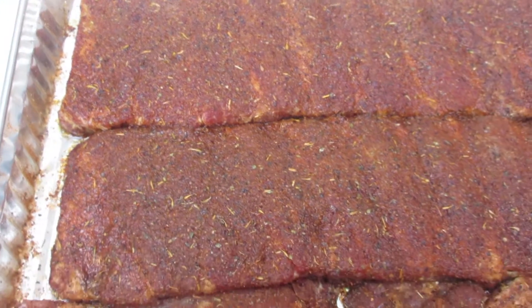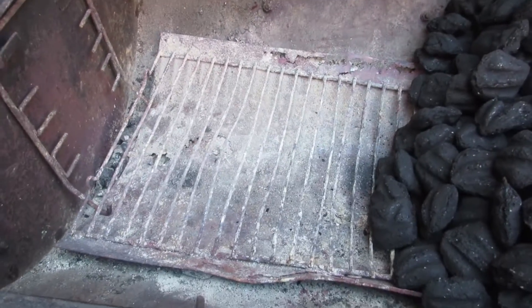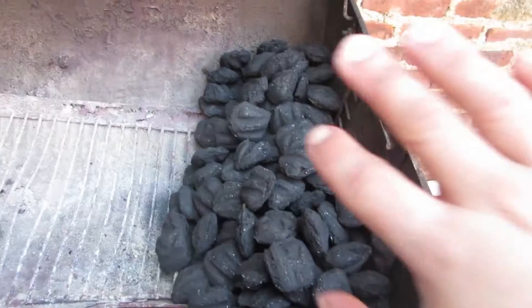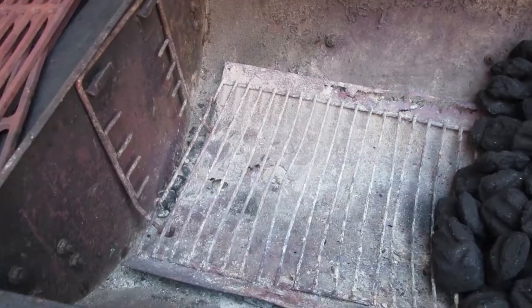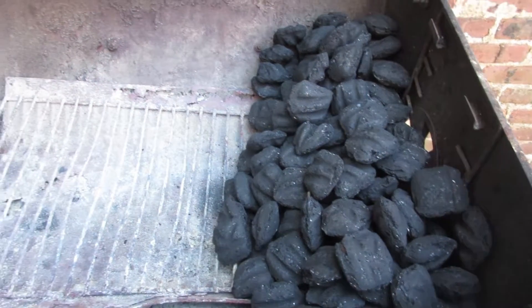Alright guys, here we go. We got our baby back ribs already been prepped and ready for the smoker. Since I don't have a smoker, what I do is I banked all my coal on one side, and then on this side is where the ribs are gonna go — it's gonna be cooking in indirect heat. We're gonna load up some cherry wood chips and that's gonna create a nice smoke.